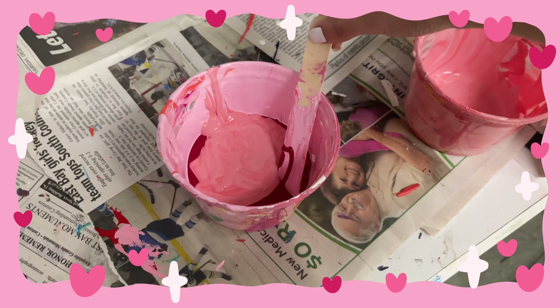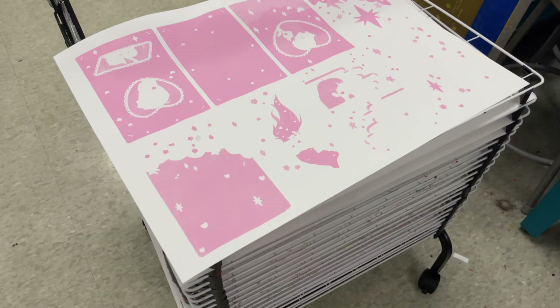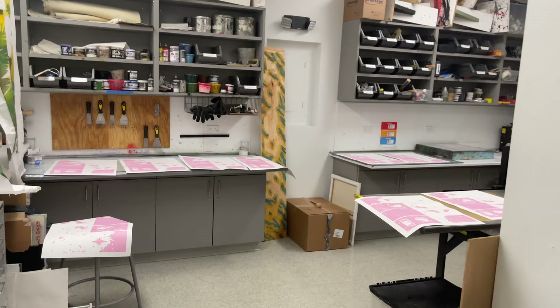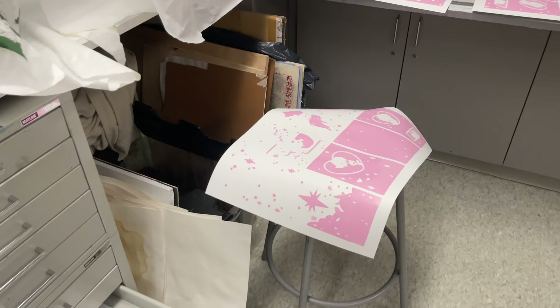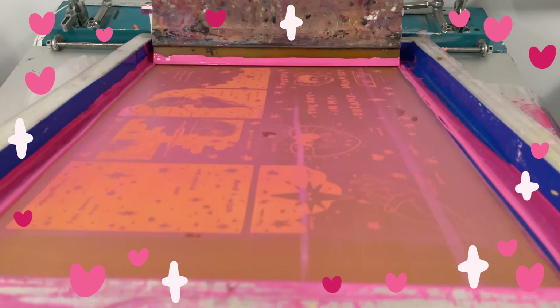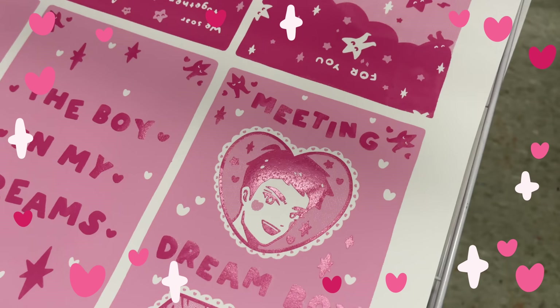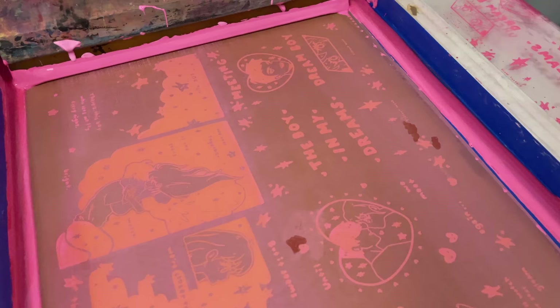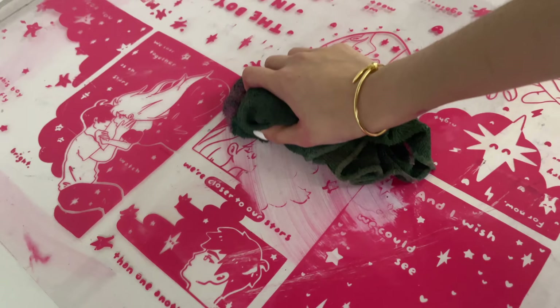Now I'm mixing the darker outline color. I'm very excited because after this layer it's done, so this color has to be very good. Here are all the ones I printed for class, and I'm printing some extra ones to sell — they're all over the studio because I don't have enough space. Spreading the ink onto the little mat and doing the second and final layer. The paper started getting wonky from all the wet ink, but I really liked how they came out. This is the last silk screen I'm doing this semester — cleanup time!